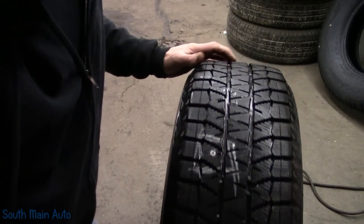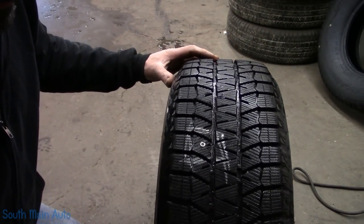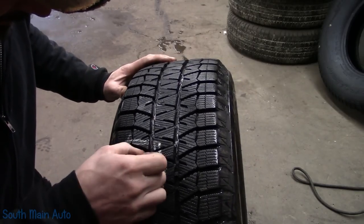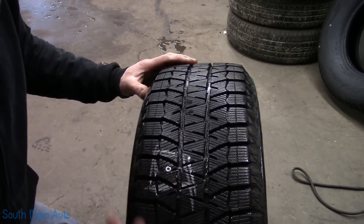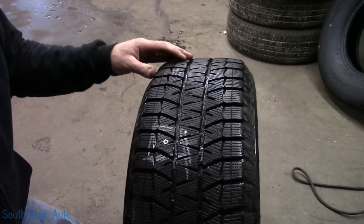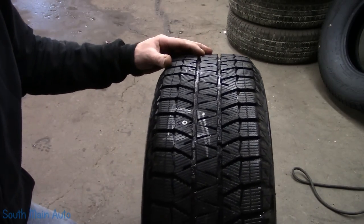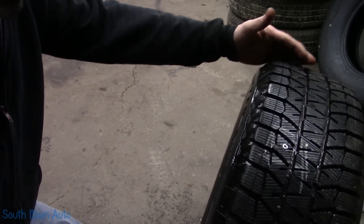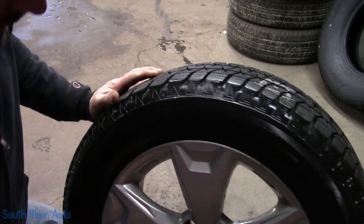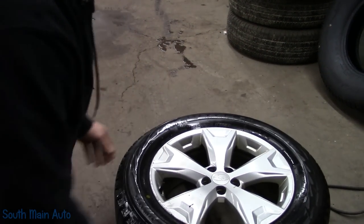I've got this brand spanking new Bridgestone Blizzak right here off a customer's car. It's got what looks like a Torx bit screw in it, it's leaking around it, and it came in to have a plug shoved in. My answer to that is no — I don't plug tires, we'll patch them. You can look at the outside of this tire and I'll get you guys a closer look so the haters can't hate.